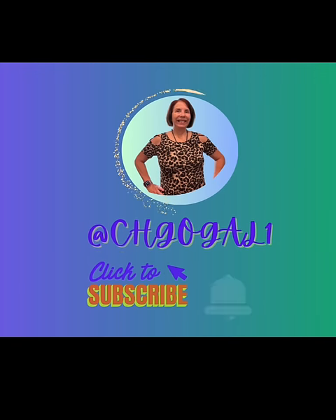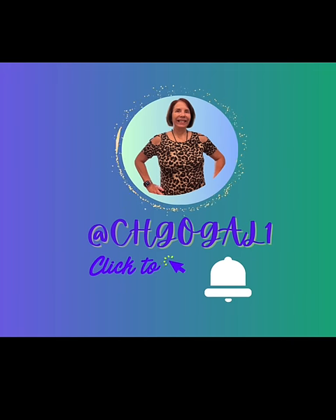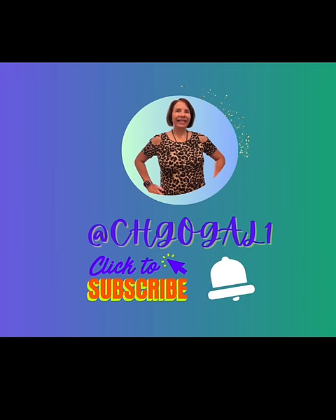Thank you for watching. If you would like to see more tips and tricks like this video, don't forget to like, comment, subscribe, and ring that bell so you'll be notified when I upload new content. Goodbye everyone!